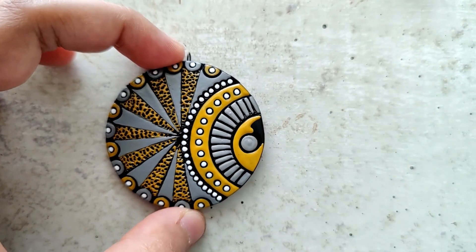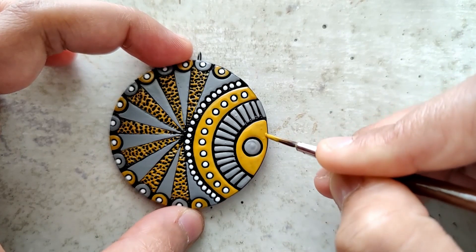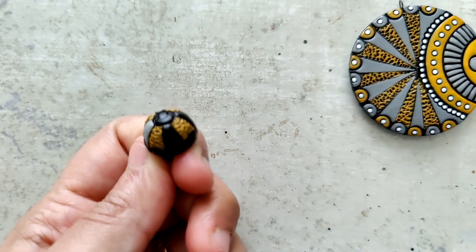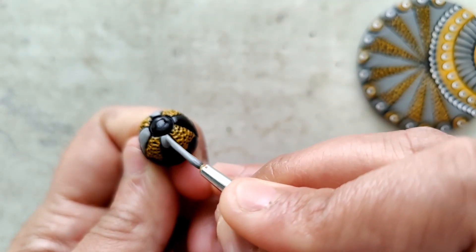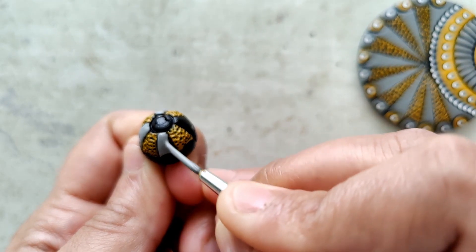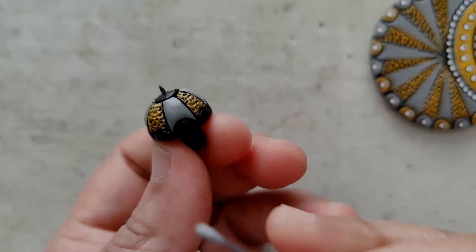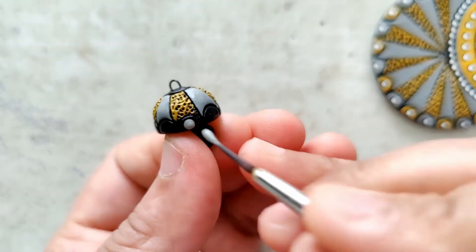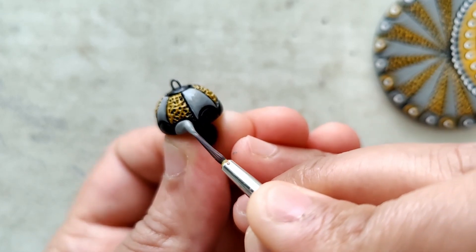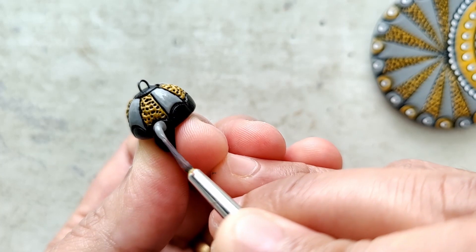In the process, when I see bubbles or anything of that sort, I just try and break them — usually with a pin or just with a dry brush. I try and replicate the same thing for the earrings. The jhumkas have a lot less detail compared to the pendant, so I just paint accordingly.